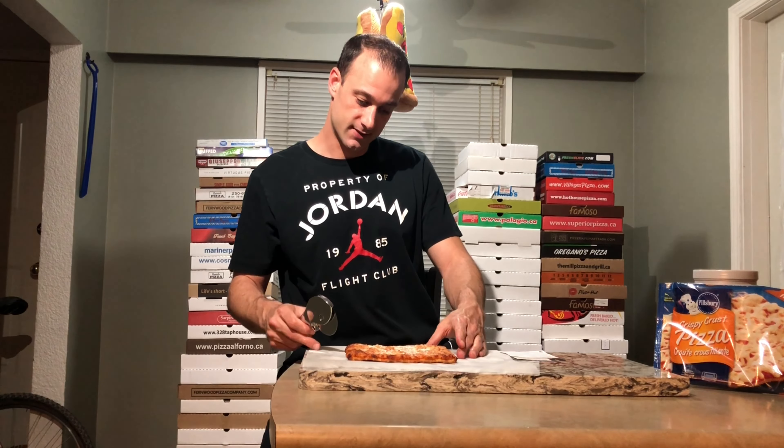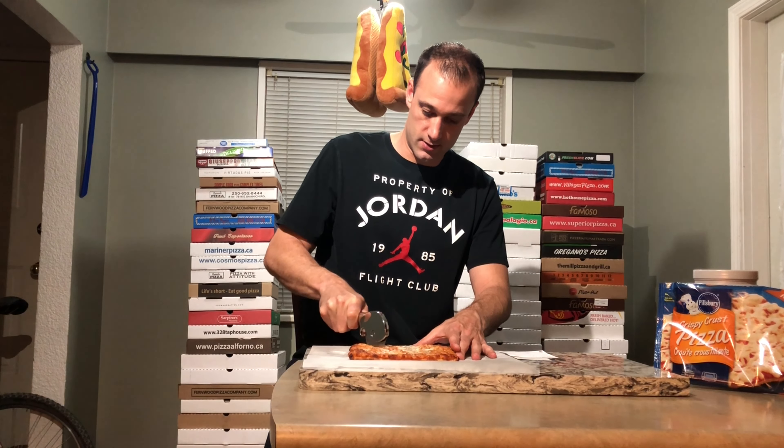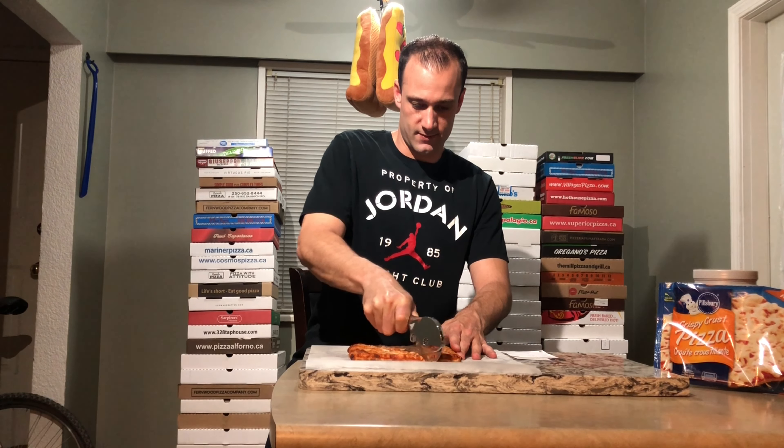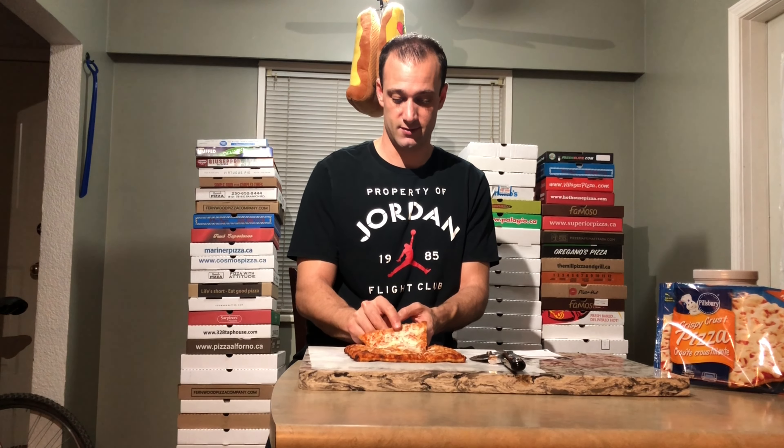It definitely smells like a pizza pop. It's just a big square, so I think I'm just gonna try and cut it into a big pizza slice and see if I can get some sort of a flop action going.